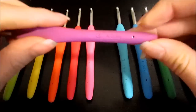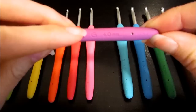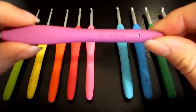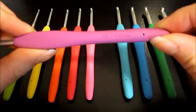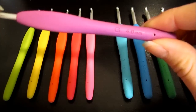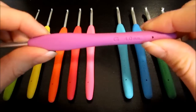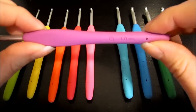You'll notice if you look on the bottom, Clover has included the American Standard size and also the metric size. So no matter what you're used to picking your hook up with — whether it be the letter or the number — you should be covered. Some patterns are given to you with the number size and some with the metric size, so this way you're good to go either way.